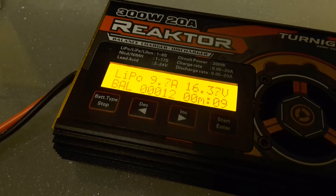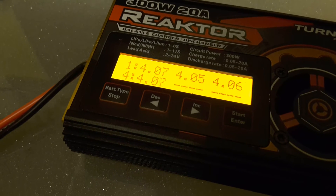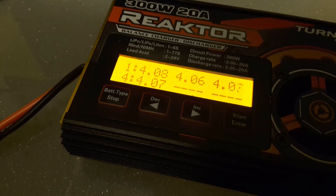If you press here, you can see your individual cell voltages. These are all within 0.01 volts of each other, which is really good.